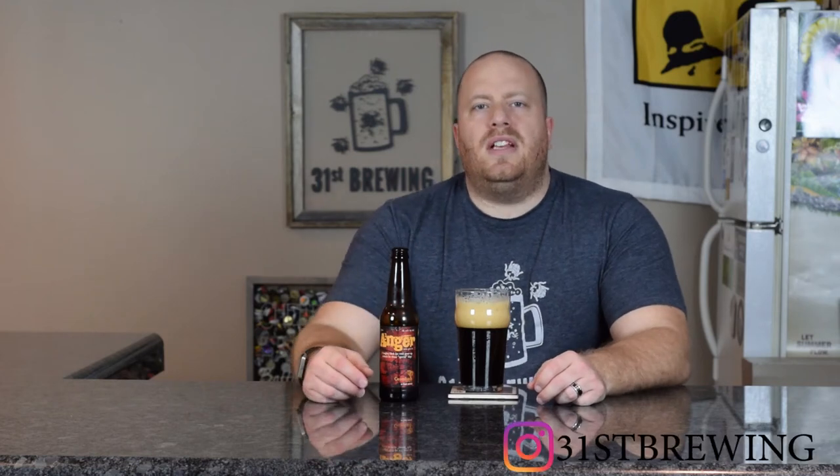Welcome back everyone. Today's beer review is Anger by Greenbush Brewing. This is a 7.6% ABV and 85 IBUs. I do like how they do it — they put both the ABV and IBUs on the bottle.